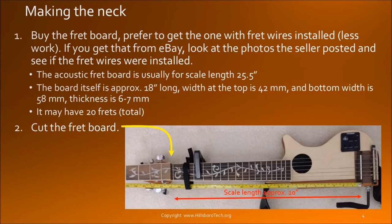Let's take a look at how I make the neck. There are many kinds of fretboards on eBay and I want to get the one that has the fret wires already installed. When you buy the fretboard it usually comes for the full length acoustic or electric at around 25.5 inches. I want the scale length to be 20 inches.